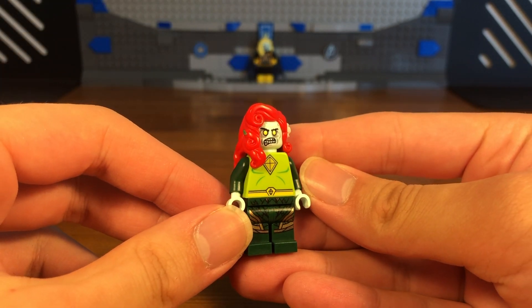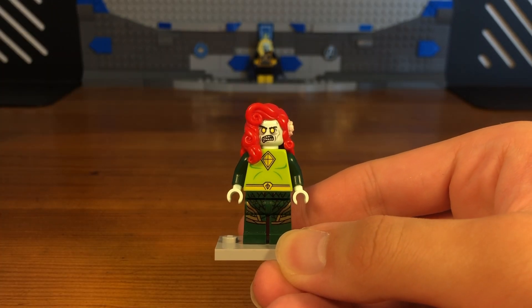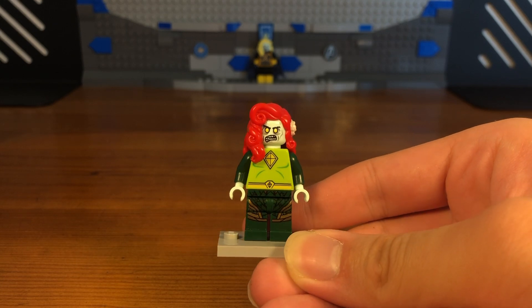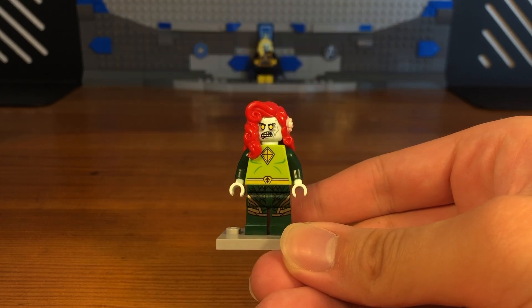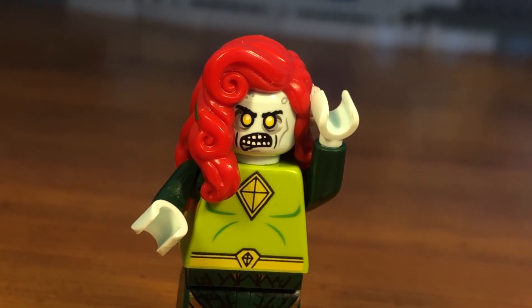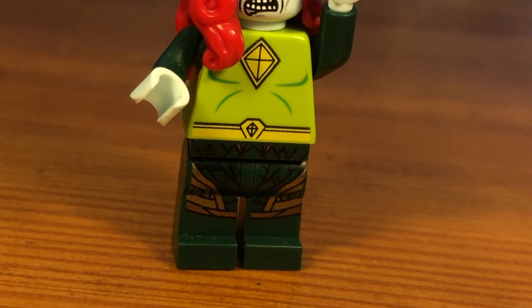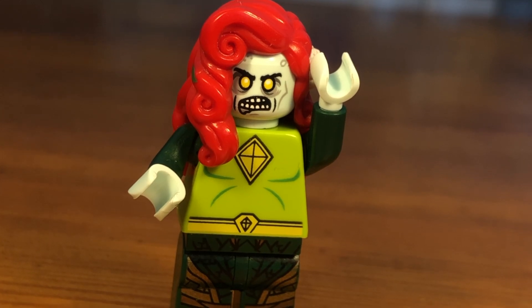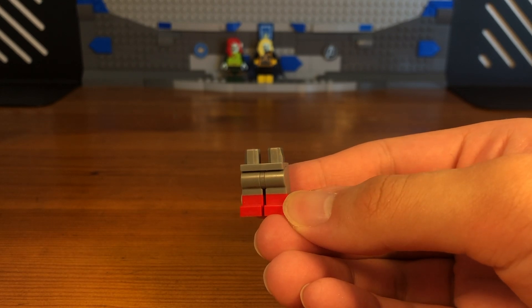And then we have the completed zombie Jean Gray custom. This zombie Jean Gray custom is based off of Jean Gray's most recent suit from the X-Men comics — I'll leave a picture of the suit on screen right now. It's actually my favorite Jean Gray suit of all time because it's pretty unique, so that's why I decided to base this zombie custom off of that suit.